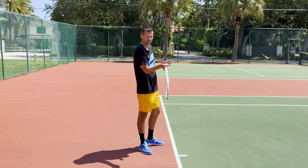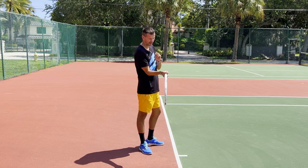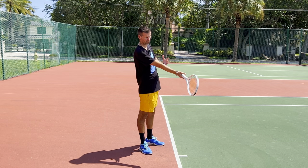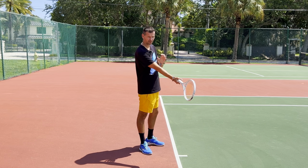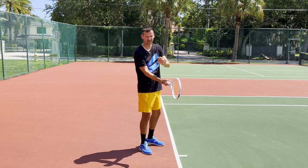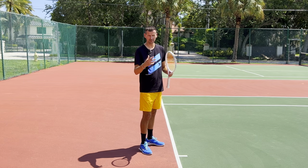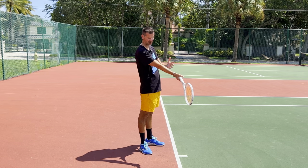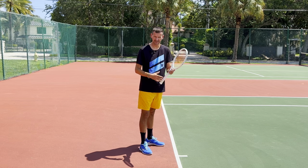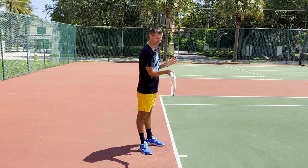Nobody taught these players to hit the forehand with their elbow like this - this is something that happens naturally based on a player's genetic predispositions. What would happen if you forced these players to straighten their arm and have a non-t-rex forehand like Alcaraz's straight arm? This could quite possibly ruin their forehand. The contact portion of the forehand happens in milliseconds and players are not even aware how their arm is positioned - so even if you wanted to teach someone this position, they wouldn't be able to achieve it.